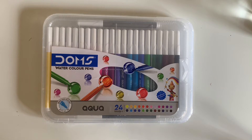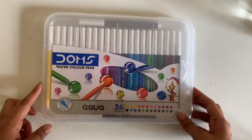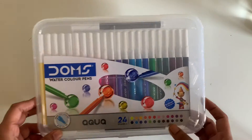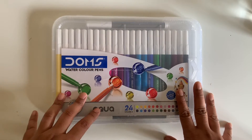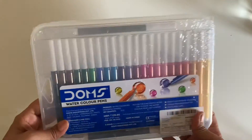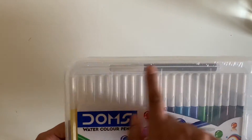Hi and welcome to today's video! We are going to be unboxing the Dom's watercolor pens — this is their aqua set which has about 24 shades. This is very interesting because it has these unique push-resistant tips. Watercolor sketch pens are something I'm so fascinated by, and I'm very excited to try out this kit. It looks like a really nice sturdy kit with 24 colors.